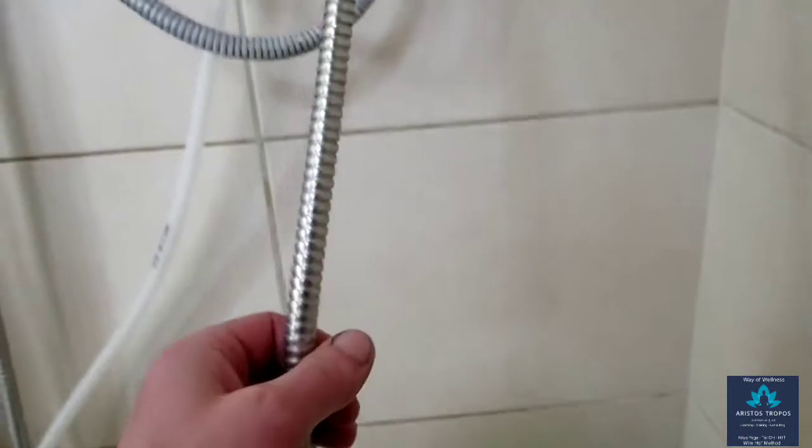If the additional shower hose does not come with the washers, it is a good idea to purchase just a few of them as well.